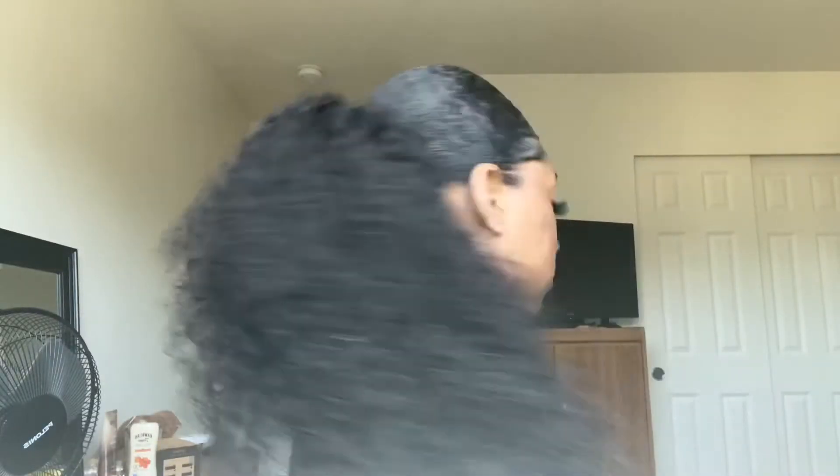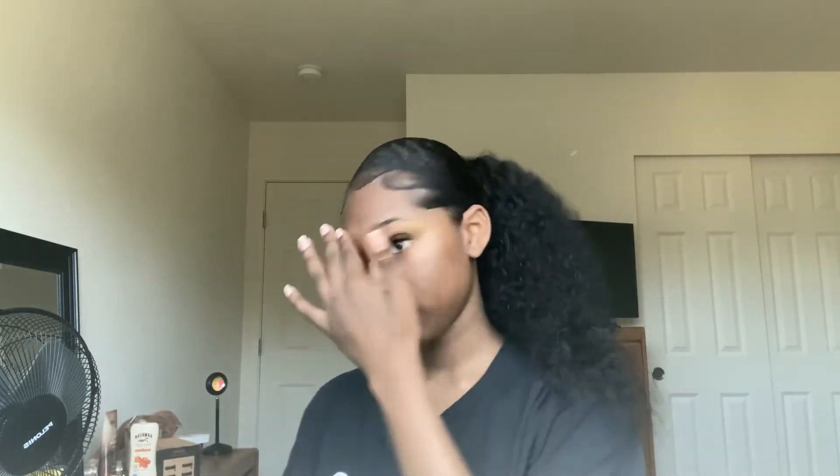And here are the results. This is my first time actually doing this hairstyle and I love it. Hopefully you liked this video. Thanks for watching. Don't forget to like, comment, subscribe, and I'll see you in the next video.